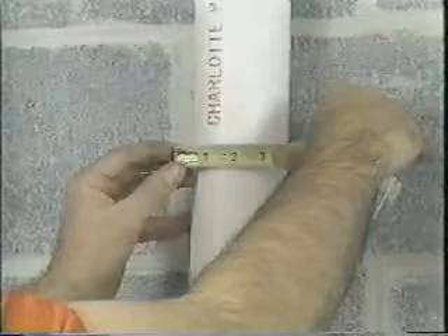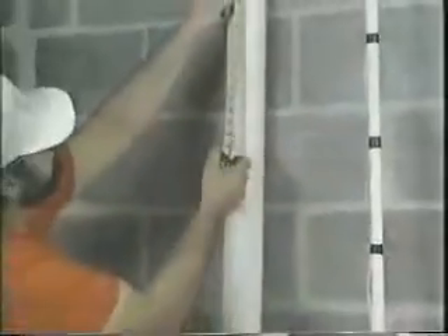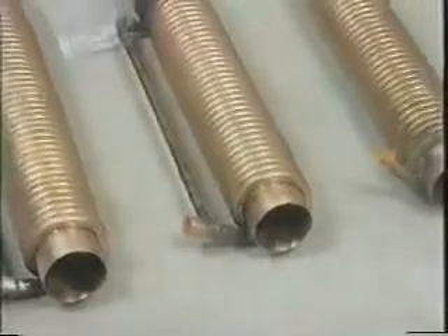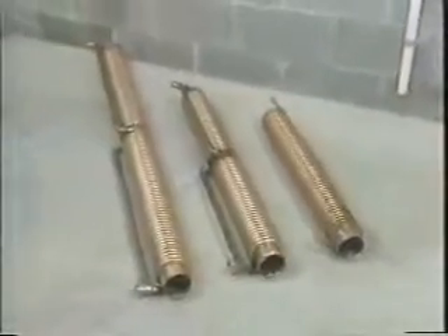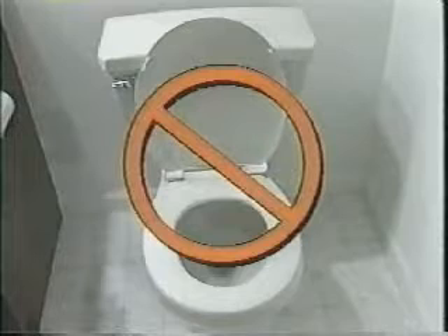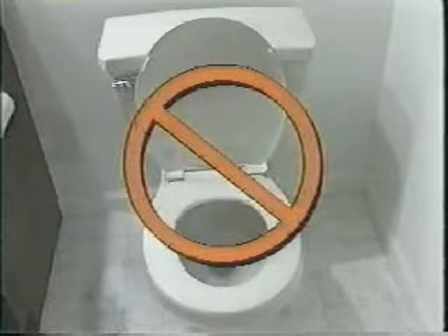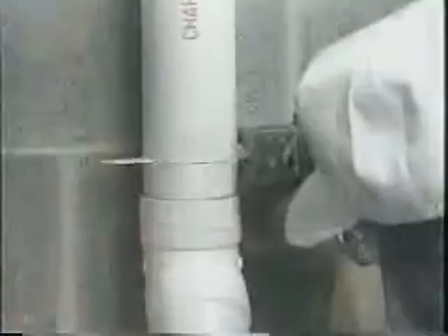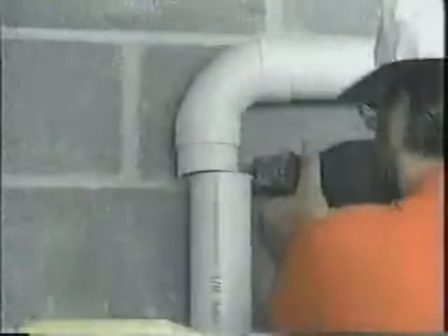Measure the diameter of the pipe, or pipes, and the length of the vertical section — this is necessary to specify the correct model for your installation. Standard diameters vary between 4 inches and lengths at 30 and 60 inches. For the installation, turn off the main water supply. Remind all occupants not to flush toilets or drain water from tubs or sinks until installation is complete. It's a good idea to flush all toilets once the water is off to avoid an accidental flushing. Measure and cut a section of the vertical drain pipe that is the same measurement as the GFX model you are installing, allowing an additional half inch for fitting.